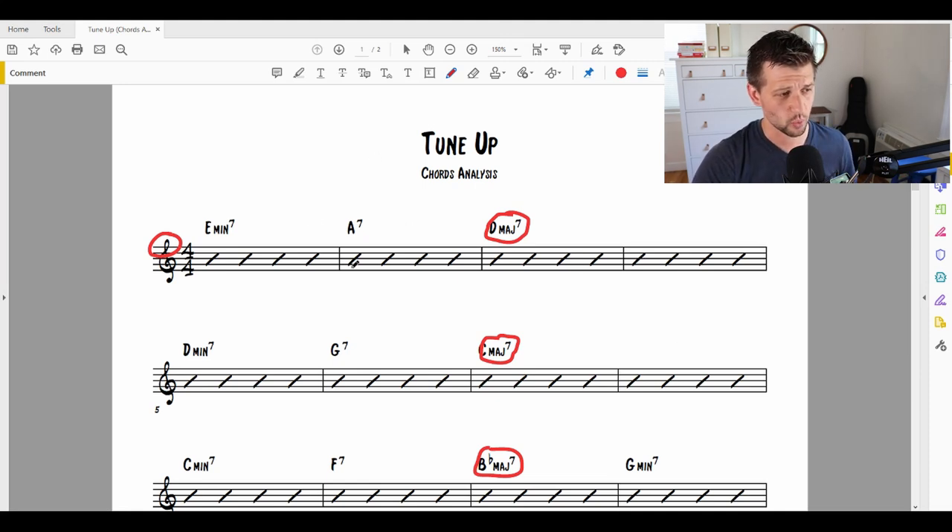So what we have here is our first resolution, which is D major 7. The important thing whenever you're analyzing a jazz standard is always to think about what chord comes before it and what chord comes after it. In this case, we have two chords that come before: we have A minor 7, A7, resolving to a D major 7.